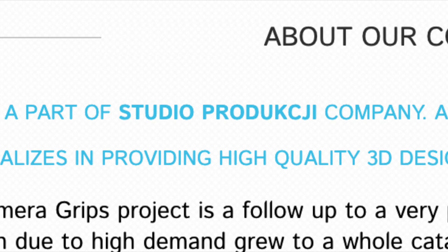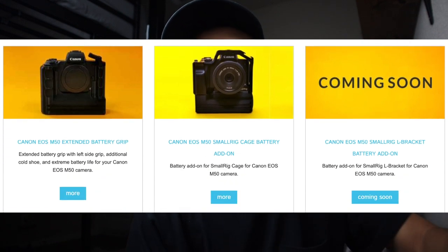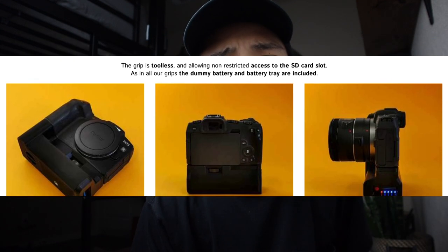I've been talking about making a video about this particular item for several months now. It's taken me a while but I finally collected my thoughts and thoroughly tested it to let you guys know. This actually comes from a company in Poland called Studio Pro Prodokji. They make a wide range of grips and battery grips for the Canon M50 and also a Canon RP, surprisingly.